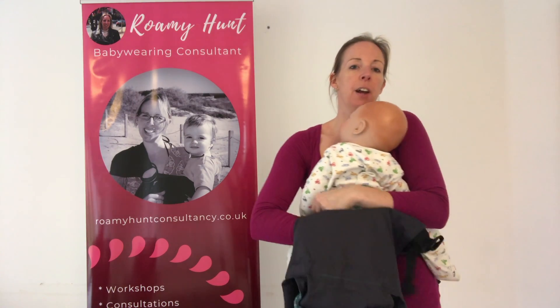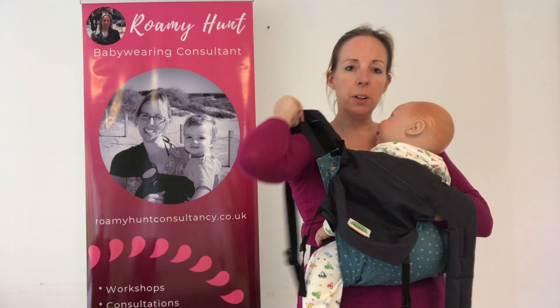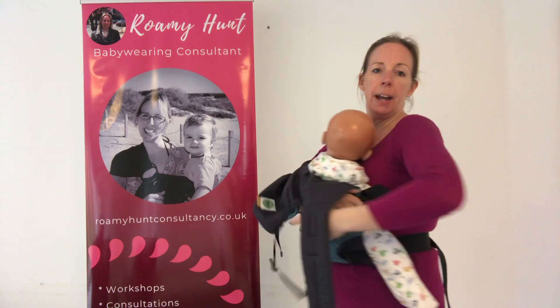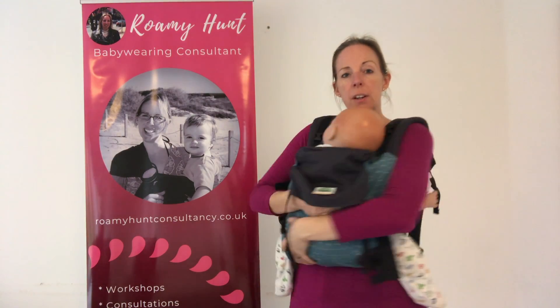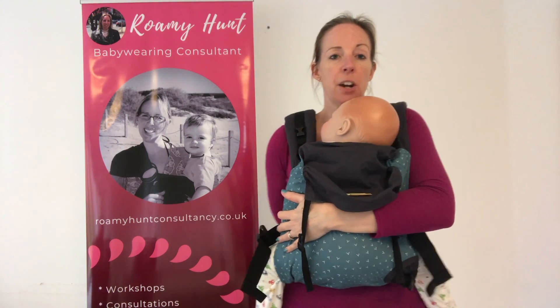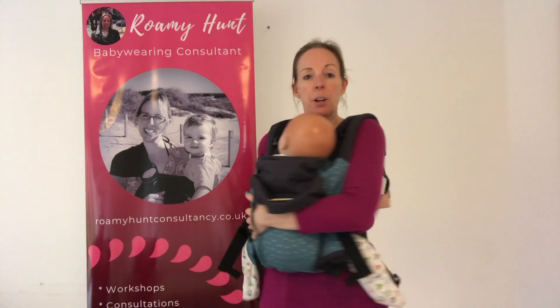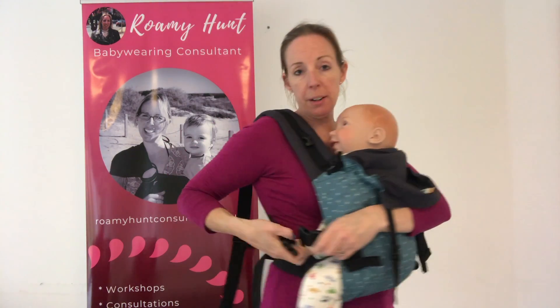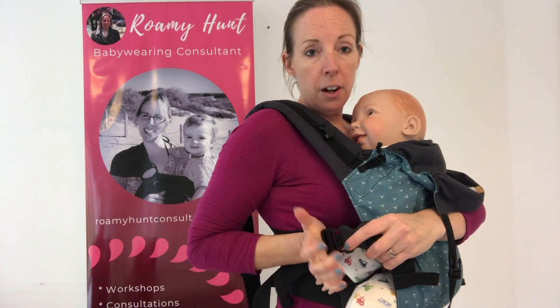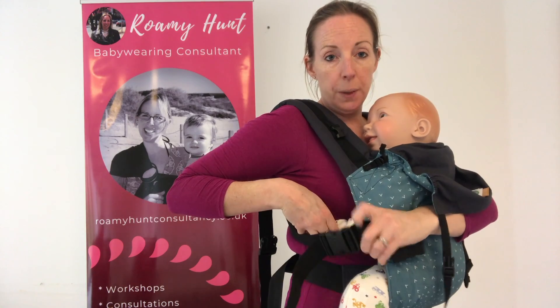Slide your hand under the base of the carrier and bring it up over baby's bottom and back. You're going to put one strap over one shoulder and the other one over the other shoulder. You're then going to reach around behind and take hold of the strap on the opposite side, and what you're going to do is bring it straight down to hold baby nice and snug against you, then bring it round and clip it in over at the opposite side. You can use this hand here to hold the clip.